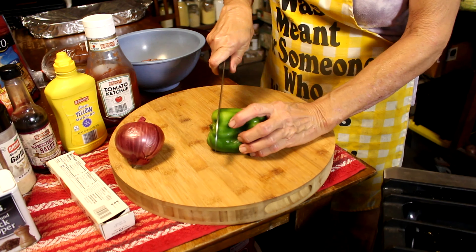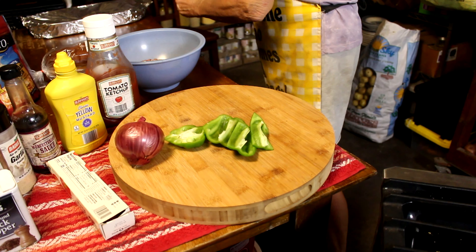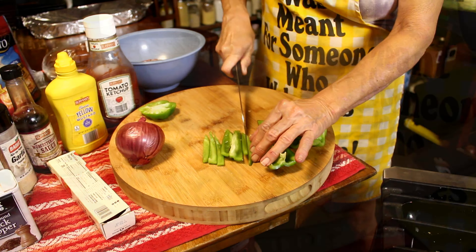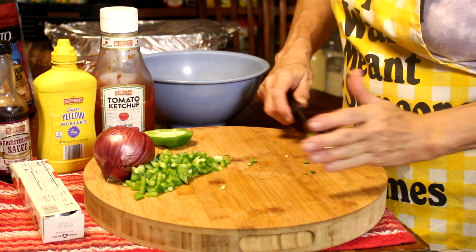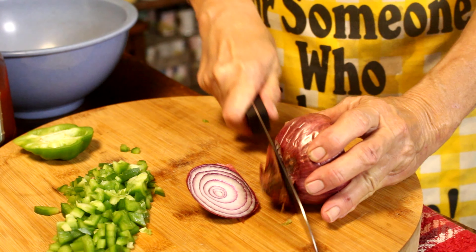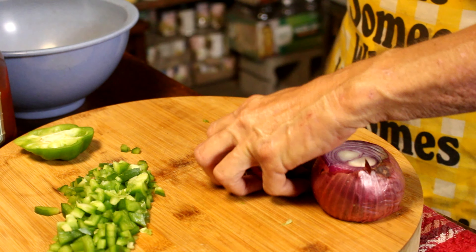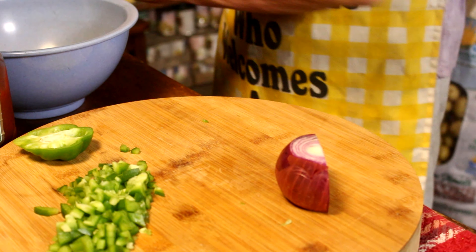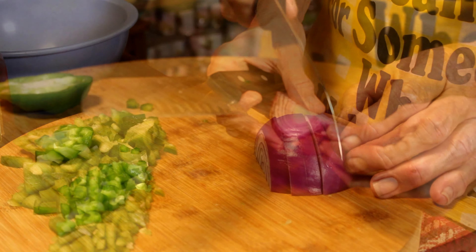First, I'm gonna cut up my vegetables because I need them cut up pretty fine. You can use any kind of onion that you have — I just happen to have this purple one, so that's what I'm using, and I'm gonna use about half of it.